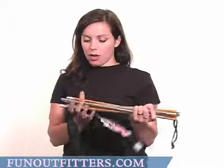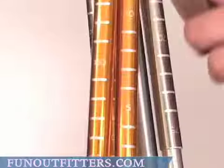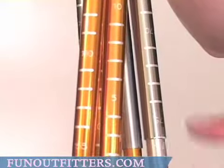The probe comes with a tie on the outside and when put together, you just kind of pull the tab and it will be secure. Located on each of the sections of this, there are numbers that state how deep that the probe will go.